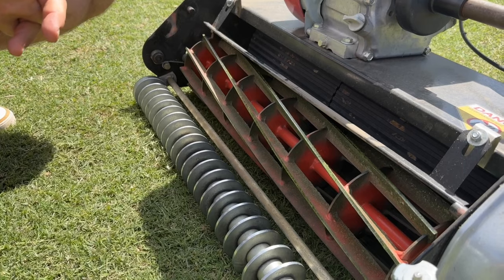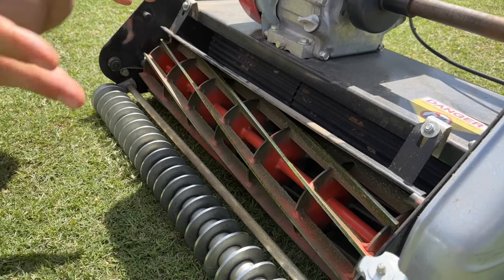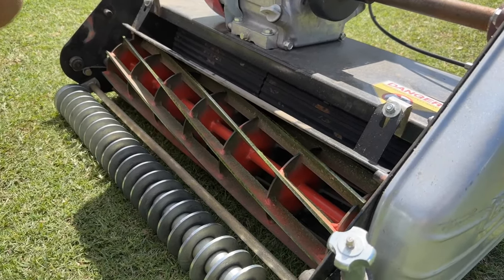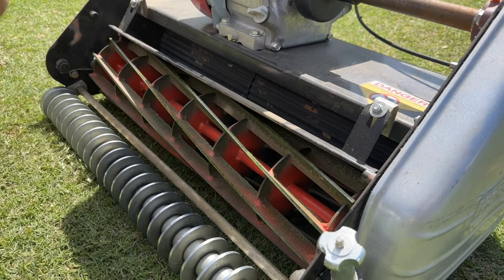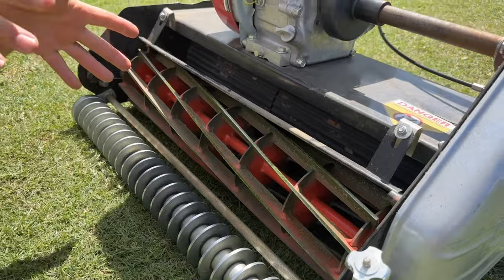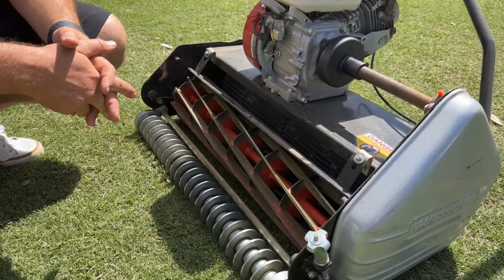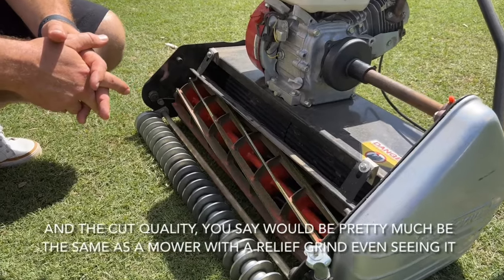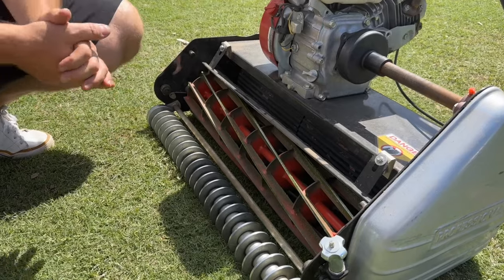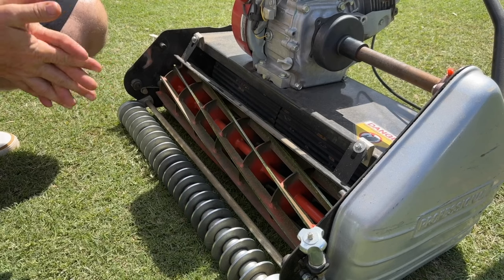One of those times was because I basically destroyed the bed knife by cutting sand with it after I did an aerate. I cleaned up my plugs but still had a little sand left over. I should have put my smooth roller on, but I was being lazy and used my grooved roller. Some of that sand got my bed knife. I back-lapped it and it came back out. There's no difference in the cut quality to me — I mow my yard at three-eighths and it cuts great.